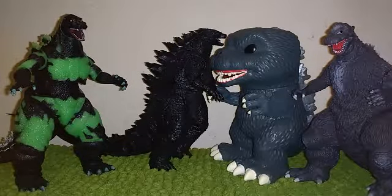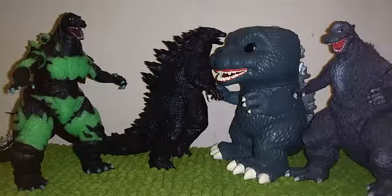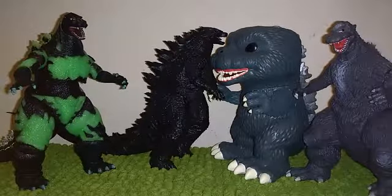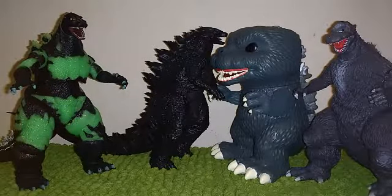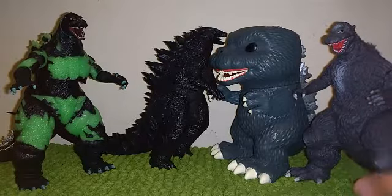So the four Godzilla figures you see in front of you, I have some quality control issues — they're very minor for some of them. But anyways, I guess I need to address them. Let's start from right to left.